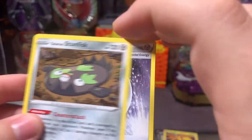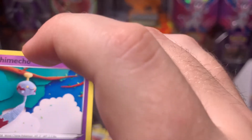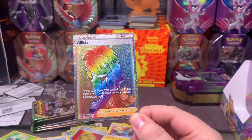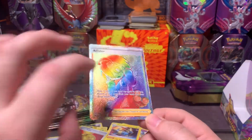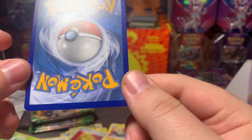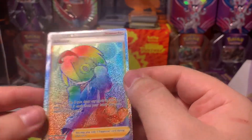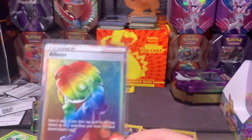Fire energy, Stunfisk, Coating Energy, Chuckle — and another Allister, this one's the secret rare! Oh, that is a nice looking foil. The question really becomes how was this one cut? This one's a lot cleaner — oh yeah! I feel it's a little bit off on the front left to right, but so much better than the other two. I think this basically means I'm screwed as far as pulling the chase card, but still a nice looking card.